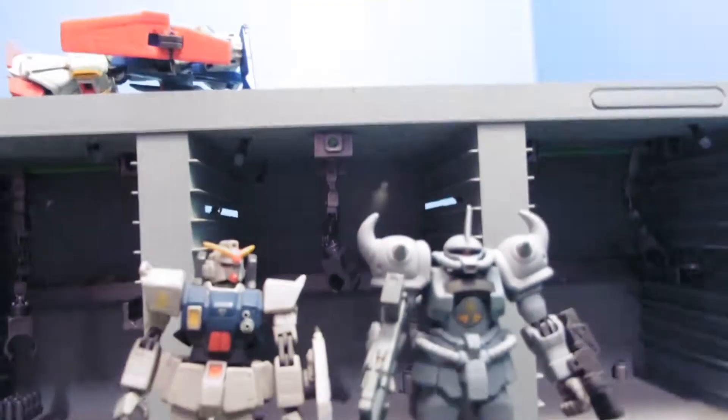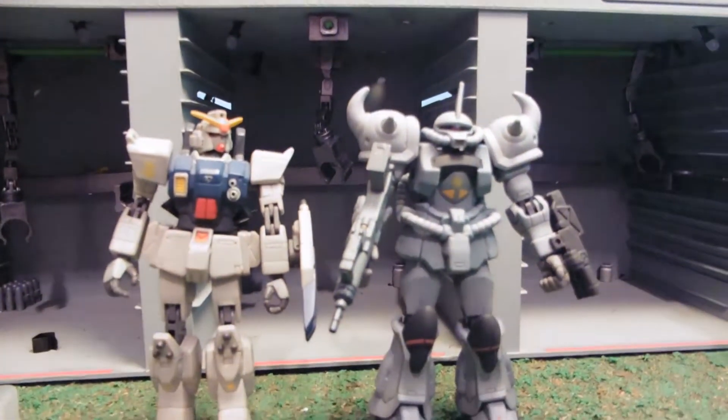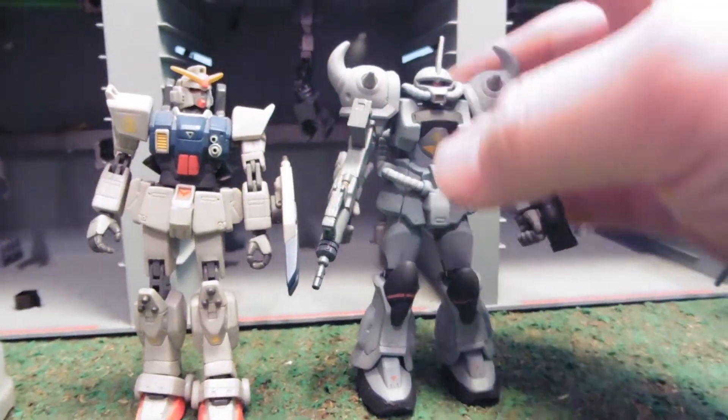Hey guys, Jessica Damu here with another Gundam MSI review, and today I'm reviewing a Custom Federation Captured Gouf.